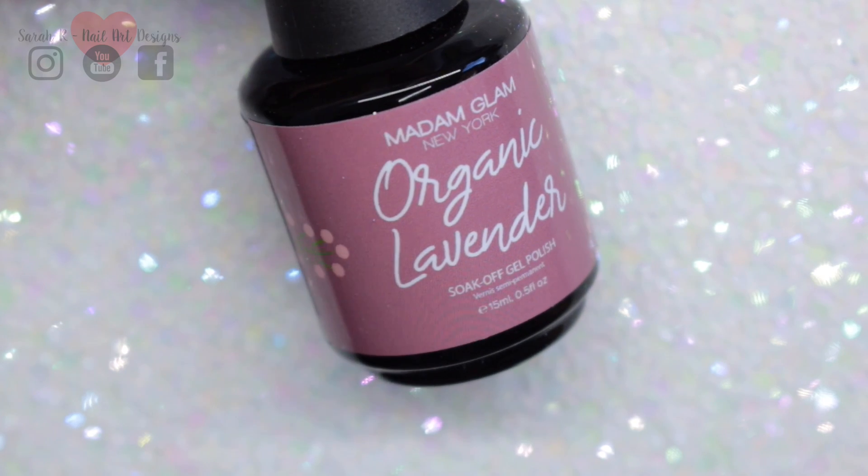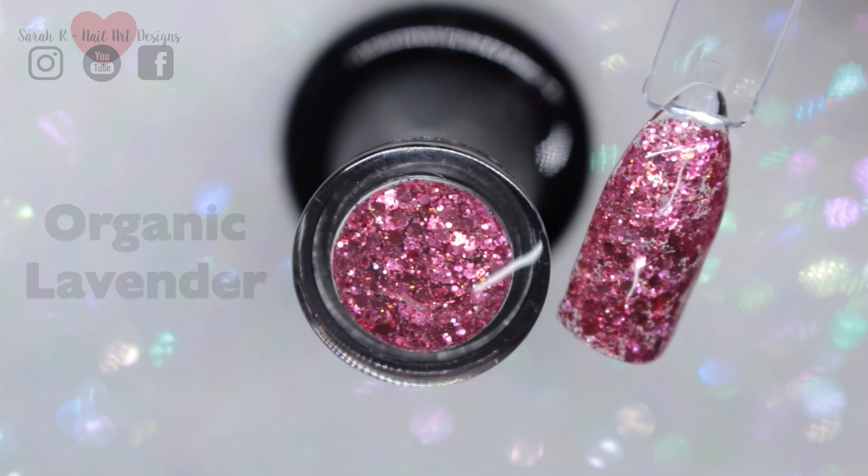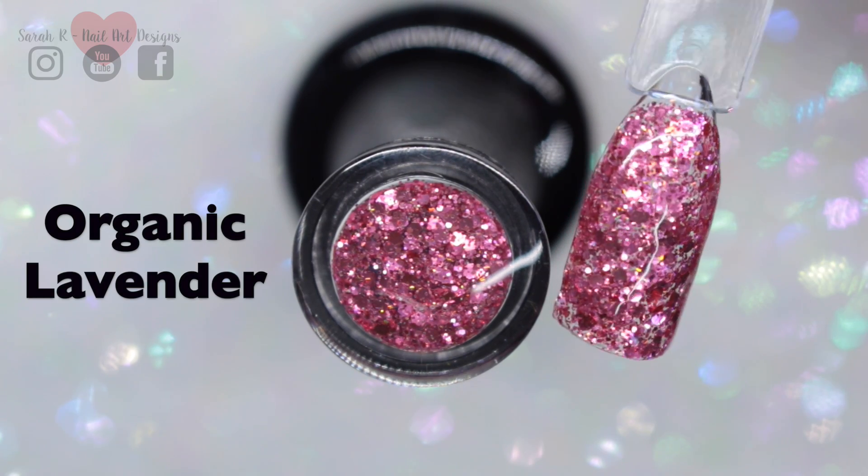Then we have Organic Lavender — apologies, I haven't filmed the contents of the bottle — but here's the swatch and it's like a rose pink chunky mix.